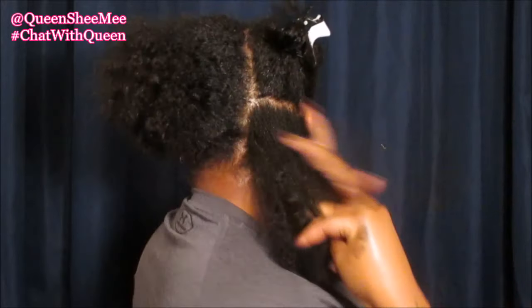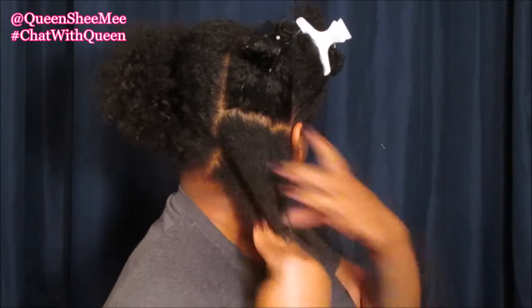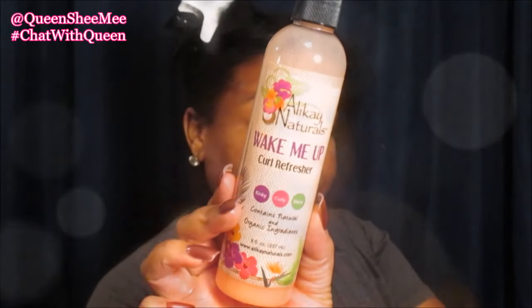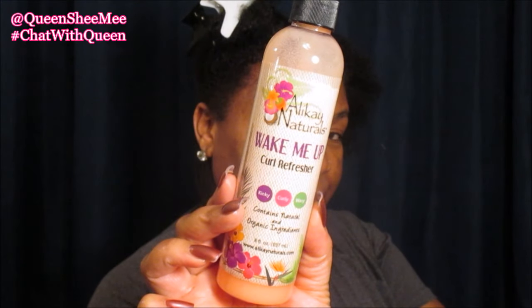We're going to begin on this section right here and clamp the other sections out of the way. We'll start with the section that's left out and work the water in, then go in using the Allokai Naturals Wake Me Up Curl Refresher.